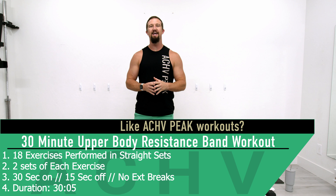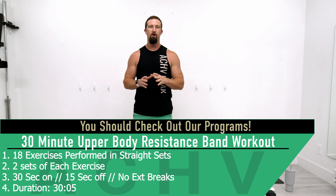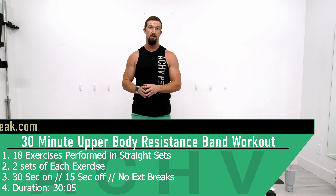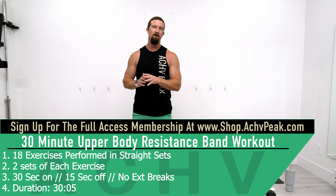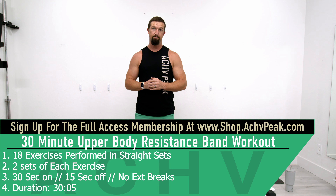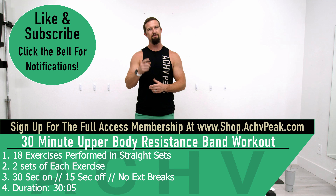DJ here with Achieve Peak. Today we're going to be doing a 30-minute upper body straight set workout. We're going through 18 exercises performed in straight sets — two sets of each exercise. Our working time is 30 seconds, break time is 15 seconds, and we'll have no extended breaks during the workout. Hit that like button, subscribe to the channel, and let's get to work.